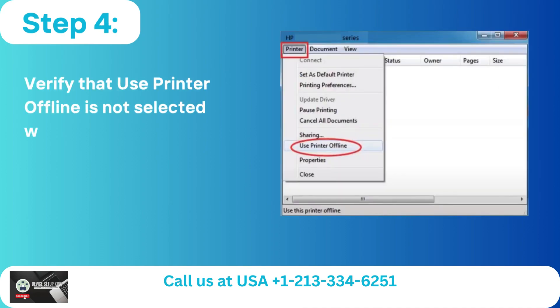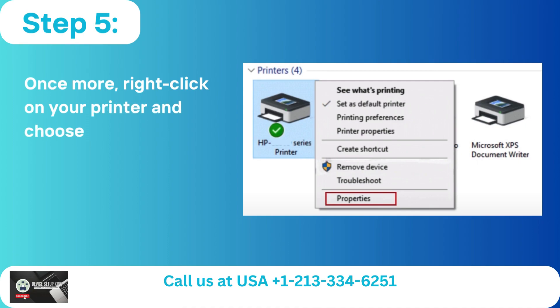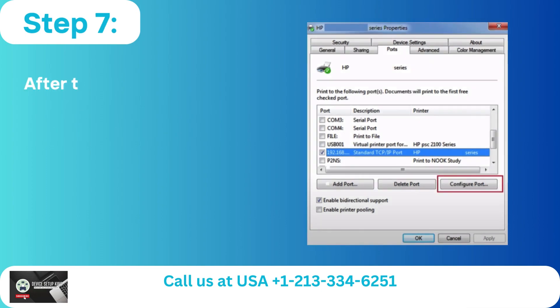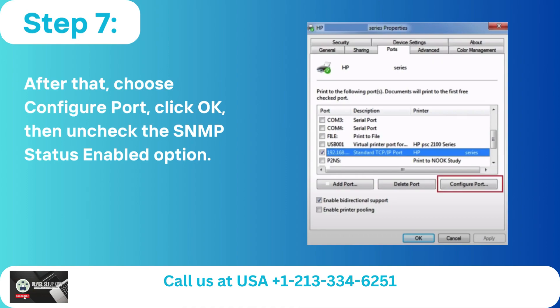Step 4: Verify that Use Printer Offline is not selected when you click Printer. Step 5: Right click on your printer and choose Properties. Step 6: Make sure Standard TCP/IP Port is chosen by going to the Ports tab. Step 7: Choose Configure Port, click OK, then uncheck the SNMP Status Enabled option.